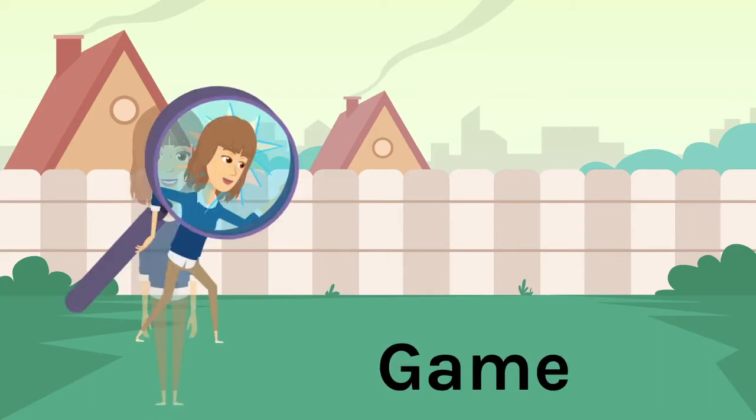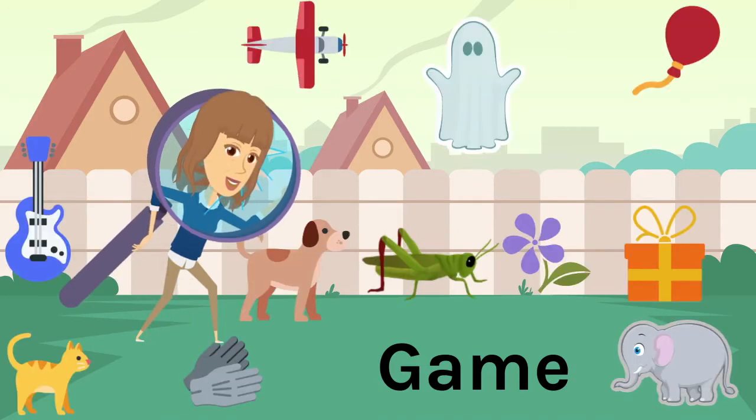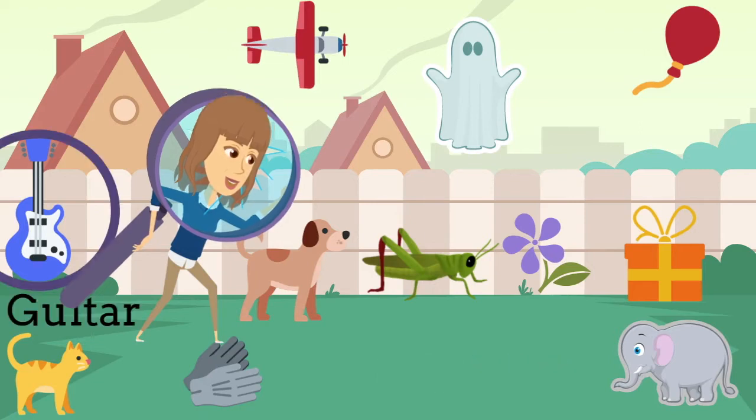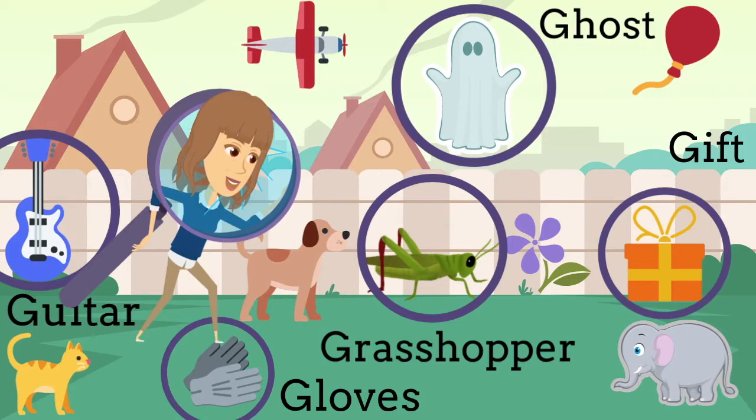I spy with my little eye things that begin with G. Can you find them all? Guitar, ghost, grasshopper, gift, and gloves all begin with G.